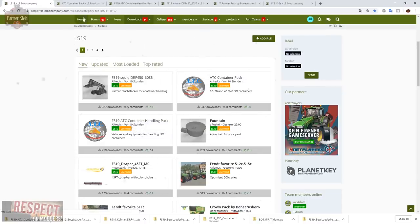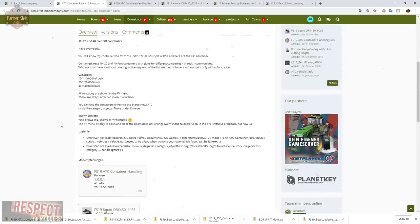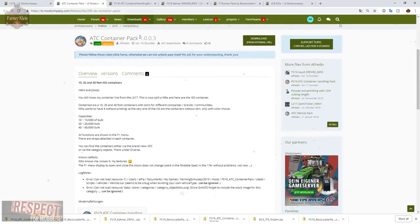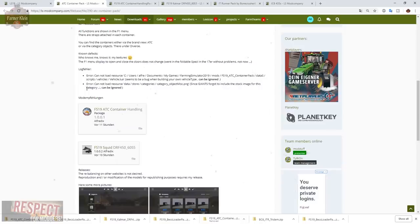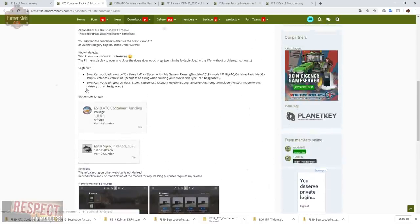We're looking for the FS19 Squid, the ATC Container Pack, and the ATC Container Handling Pack. The ATC Container Pack is at version 1.003 and contains 10, 20, and 40 foot ISO containers — the standardized shipping containers you see on trains, semis, and container ships. The 10-foot holds 10,000 liters, the 20-foot holds 20,000 liters, and the 40-foot holds 40,000 liters of bulk product.